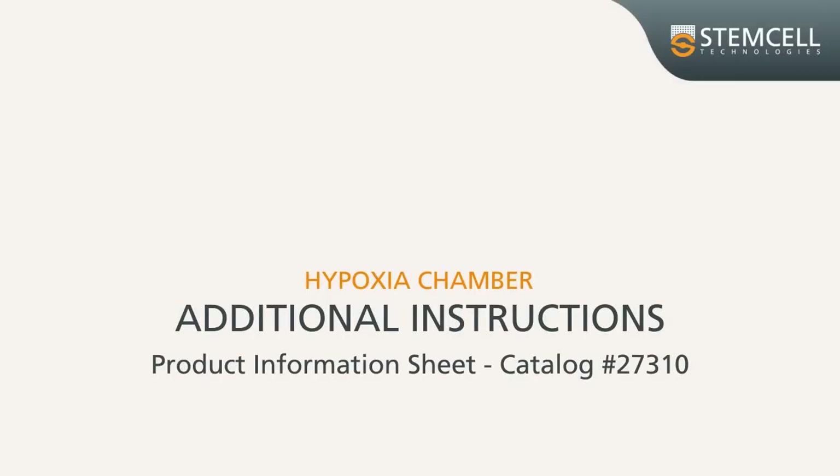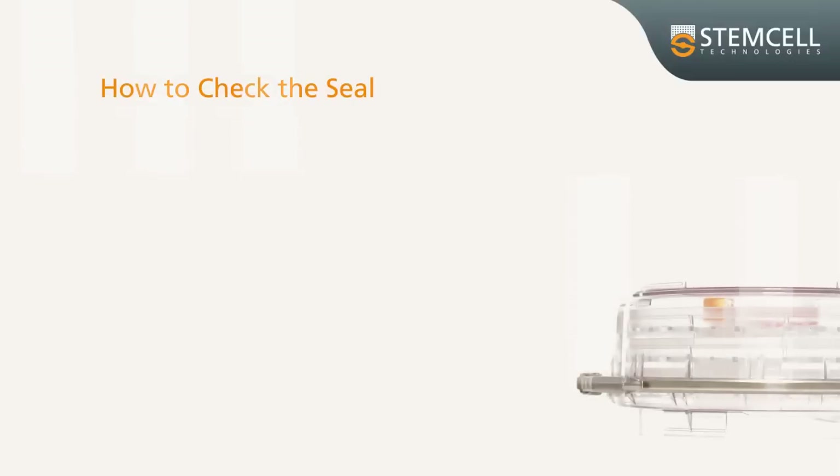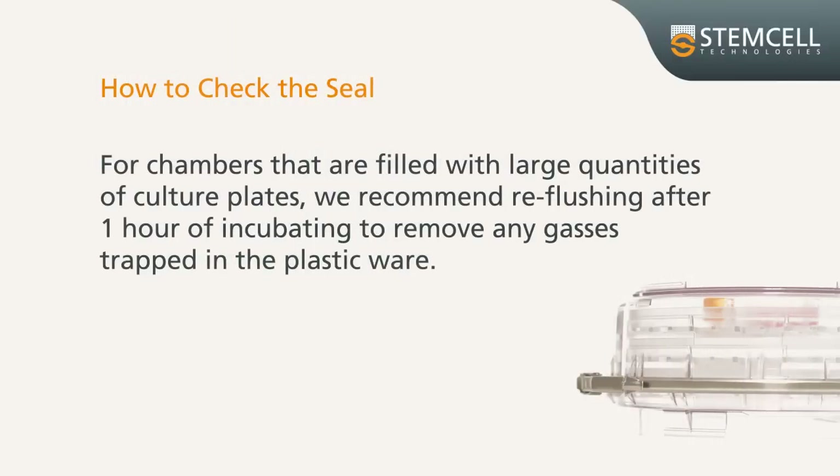Please consult the product information sheet for additional instructions such as how to check the seal. For chambers that are filled with large quantities of culture plates, we recommend reflushing after one hour of incubating to remove any gases trapped in the plastic ware.